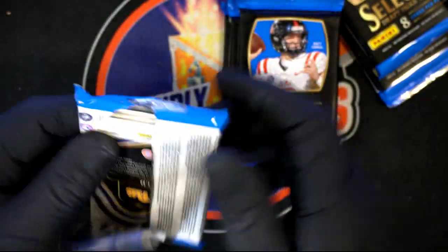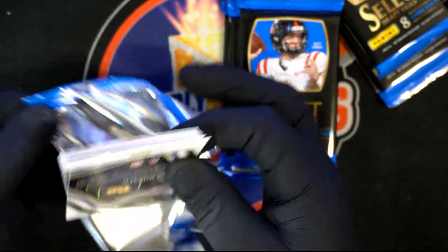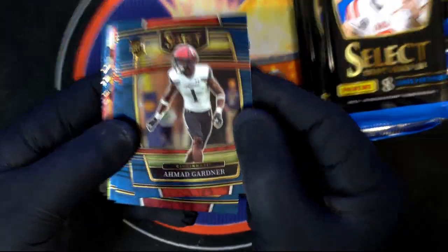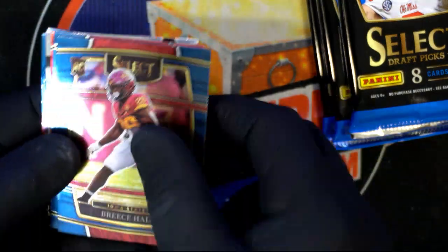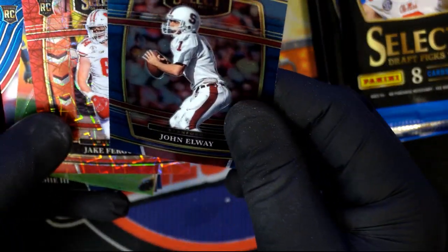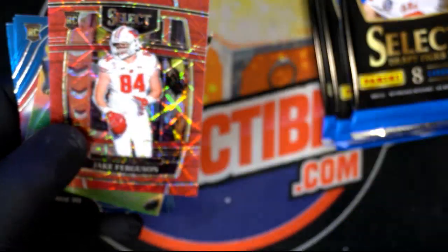The Steelers are a great team to get in here. You really want to find a Kenny Pickett from the Steelers — it's all about quarterbacks. Ahmad Gardner — look how clear that picture is, that's dope. Reese Hall, good one — he's the Jets running back, high draft pick. And we're getting into some color — that's what you want to see.